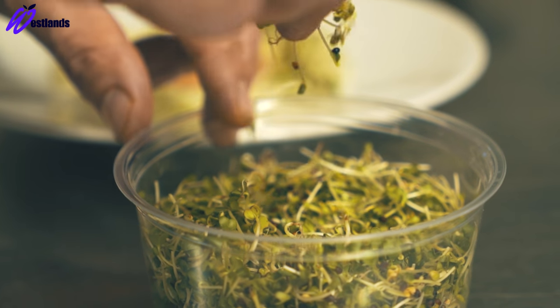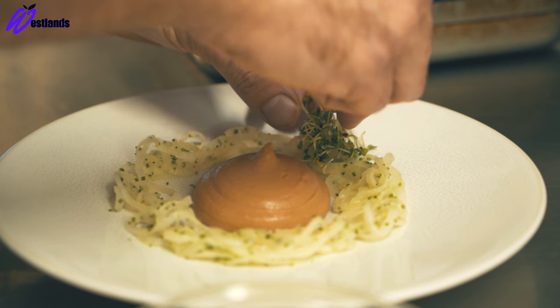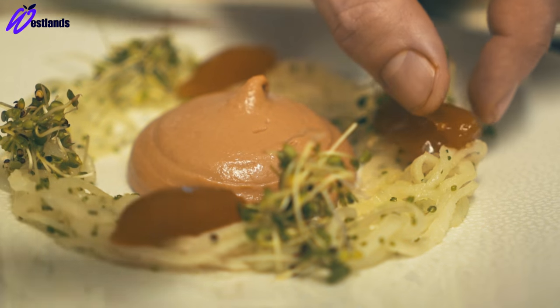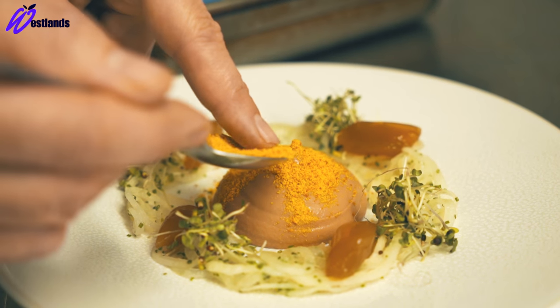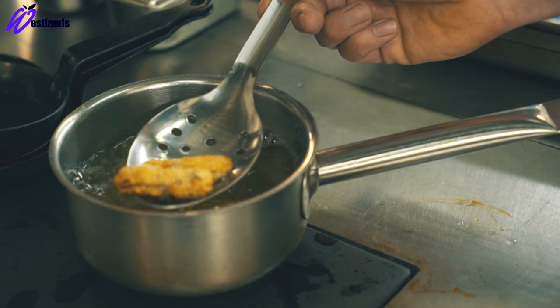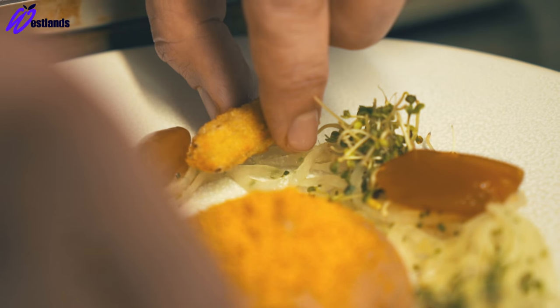Make four small piles of broccoli seedlings and four small pieces of assam tea jelly. On top of the parfait, gently tap on some sweet corn powder. Between the broccoli seedlings there are some crispy duck tongues, which have first been confit and then chilled and panéed, then deep fried.